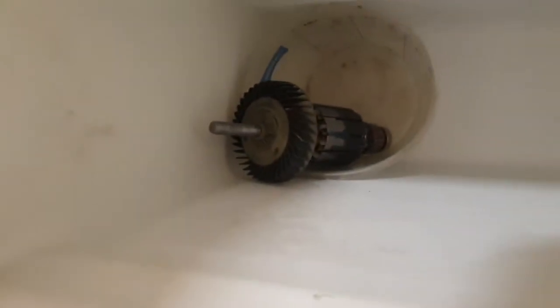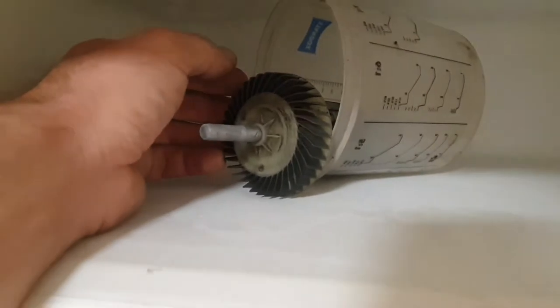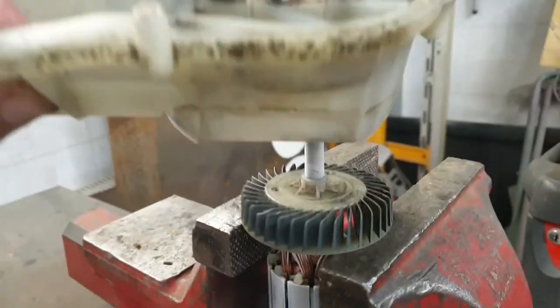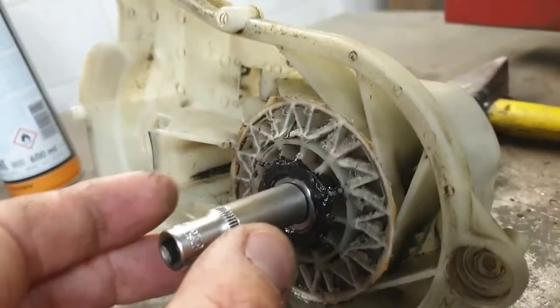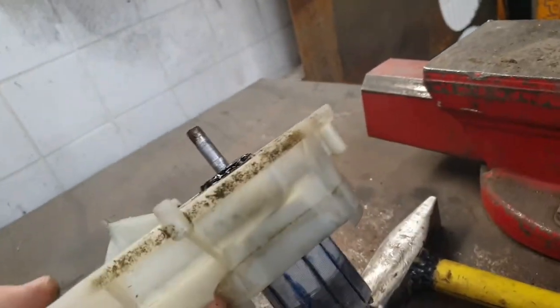For bearing installation, I put my rotor in the freezer for a few hours. This is from the freezer and this was heated. Now we need to assemble it — with a few hits from here, using this 10 millimeter, it's now in place.